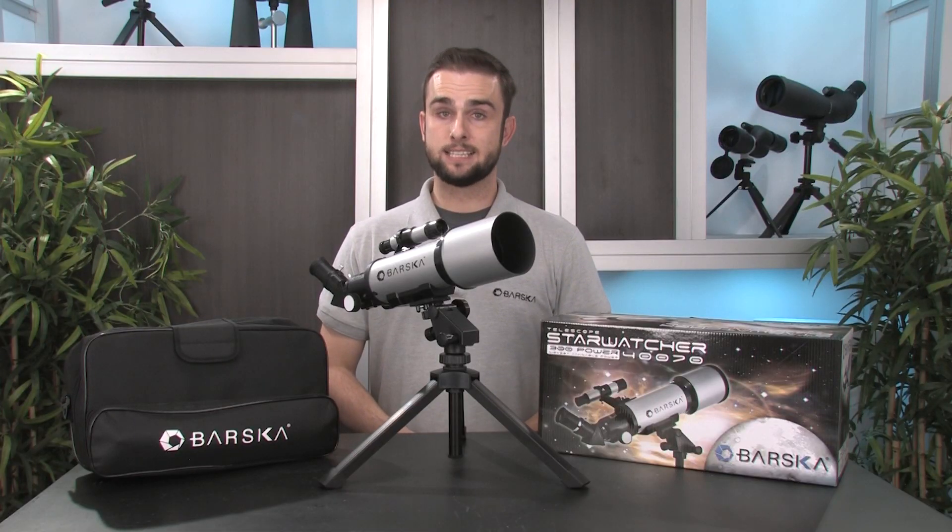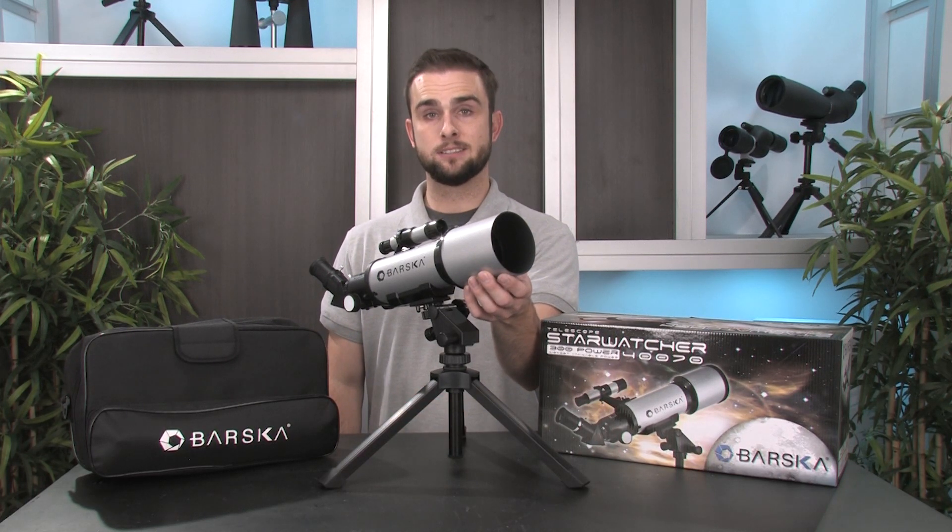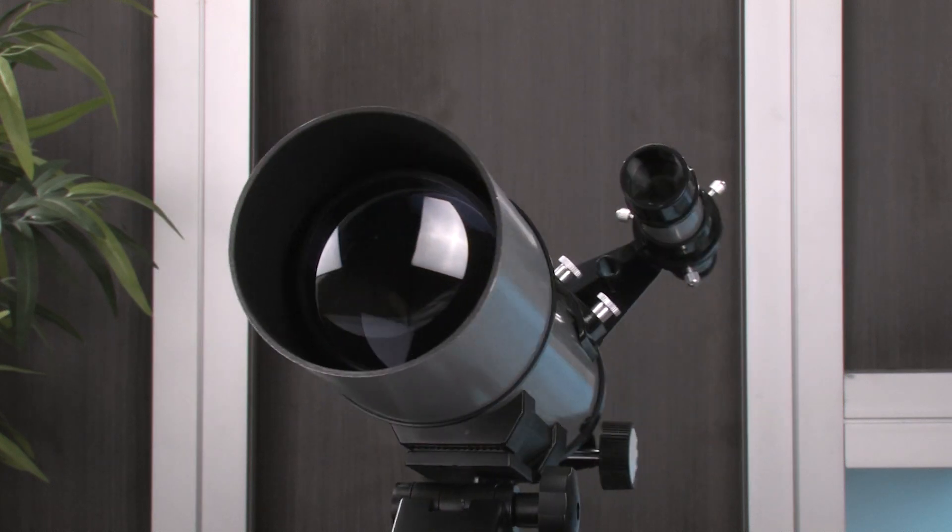Now to enhance nighttime viewing, the Starwatcher Telescope is equipped with a large objective lens and coated optics to help maximize light intake for brighter images.